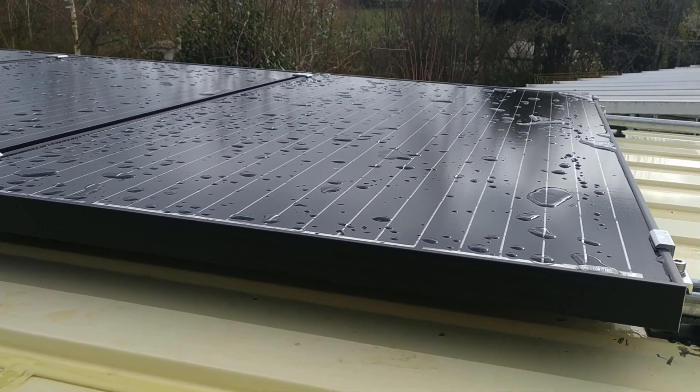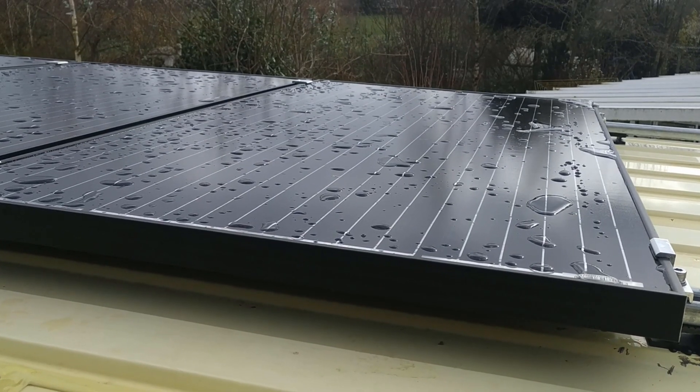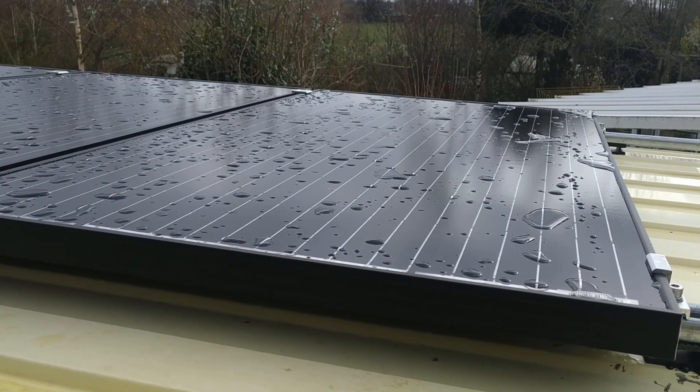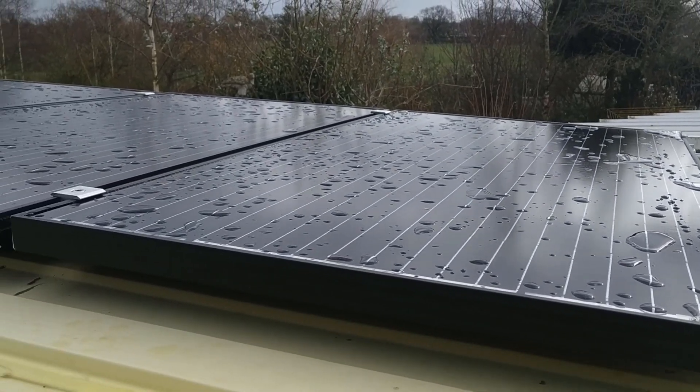This panel here covers the extractor fan vent. The extractor fan will still work perfectly fine, but it covers it. It just makes it very neat.